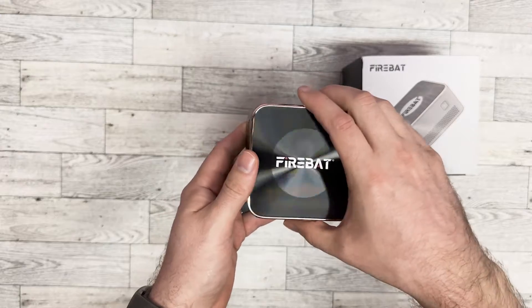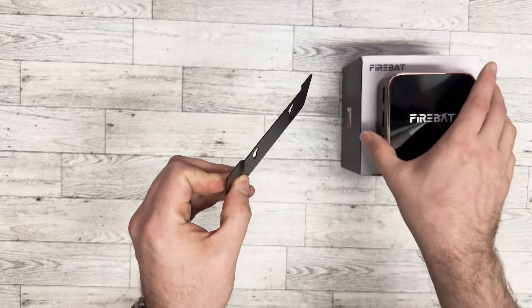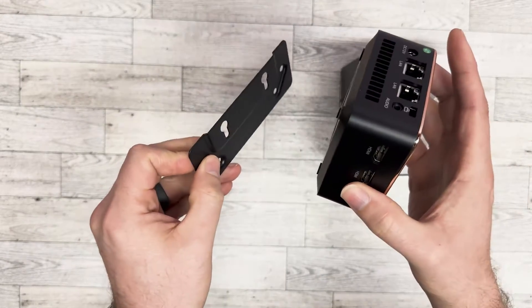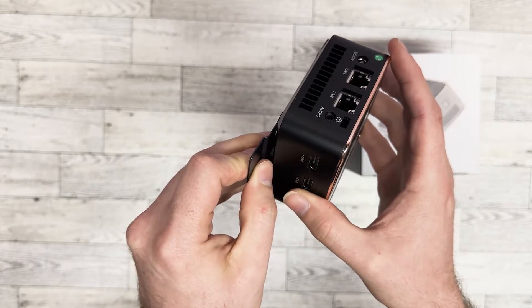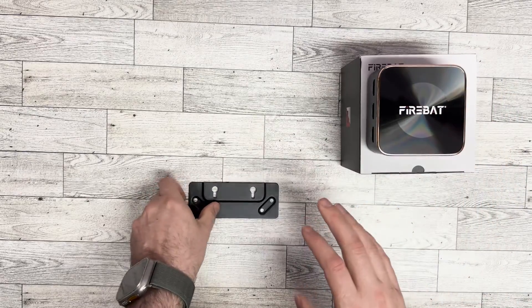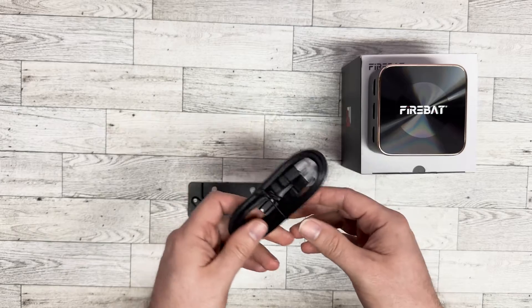It's pretty awesome. It comes with a mounting bracket so that if you have a monitor, you can mount this to the back of it. It has some screws that screw in right here, and then it will slip in, slide down, and lock in place so it can sit on the back of your monitor.